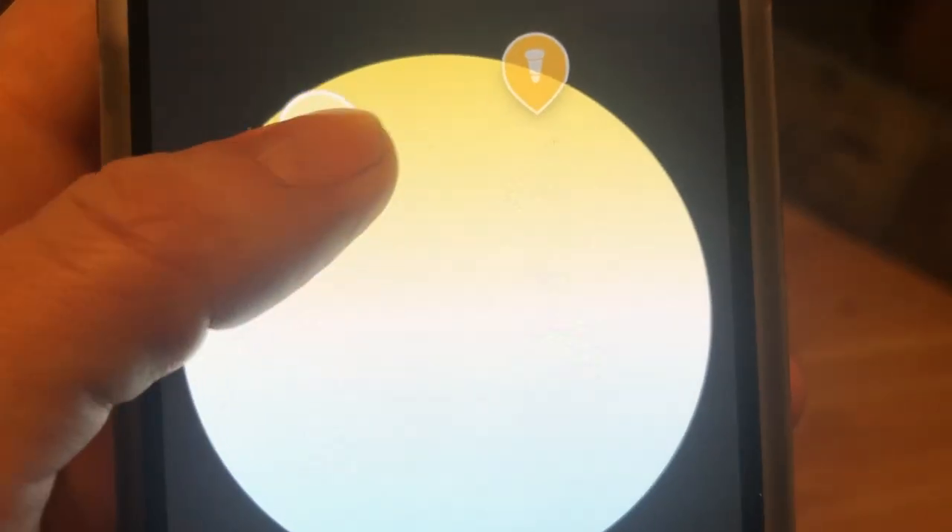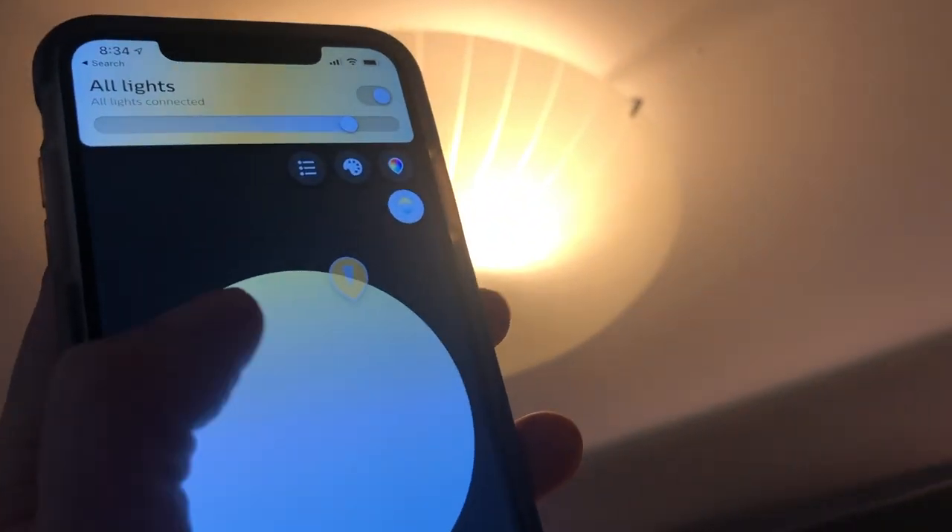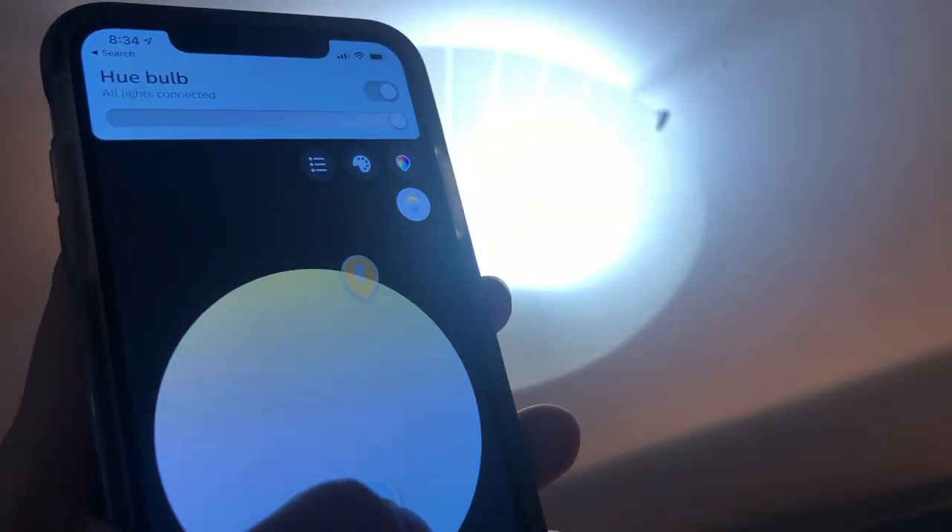If you're watching this wondering if you should make the leap into smart lighting, you might be wondering what they can do for you. Smart lights are most often remotely operated lights that can be controlled with your smartphone, tablet, or using voice control. They often have the ability to display a full spectrum of colors plus different tones of white light like warm white or cool white light.